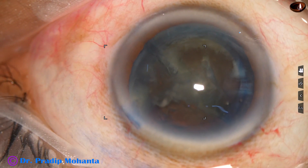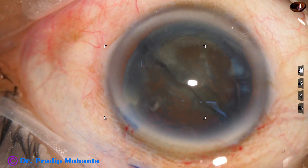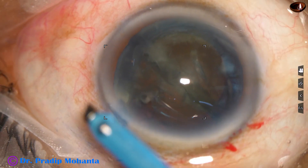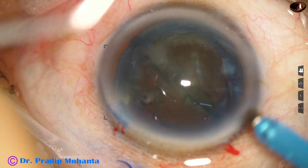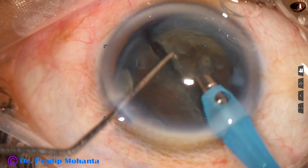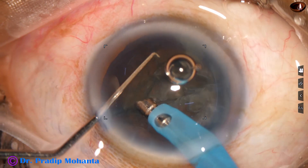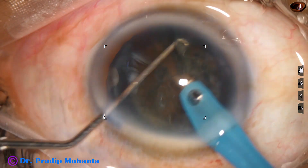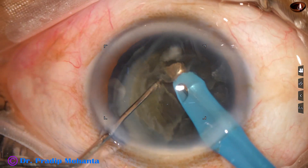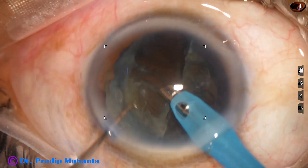Once the nucleus has been divided into two hemi-nuclei, it is easy to manage. Now the phaco needle goes in with its bevel down. Even if we fail to divide the hemi-nuclei into two pieces, we can still manage somehow. In this case, as I try to hold the hemi-nucleus, I cannot hold it properly — but still, I could manage.